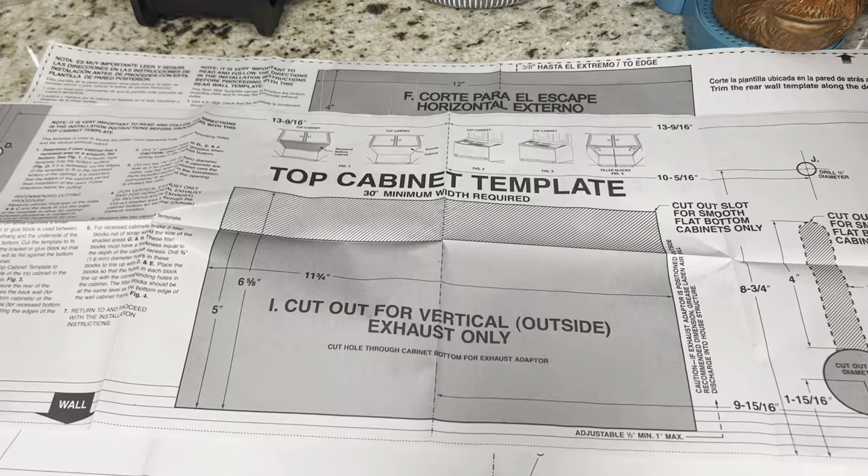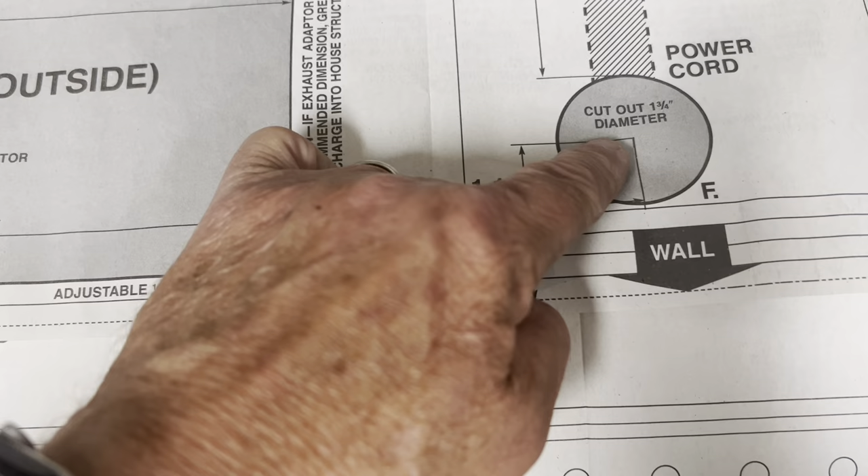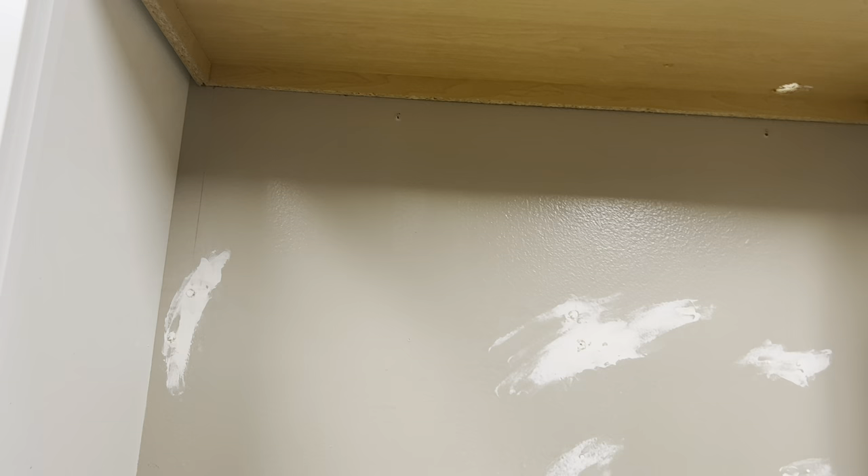In my supreme intelligence I did not know the template also showed where to put the plug. I had already measured from looking at the microwave and drilled that hole — you can see a little bit of light coming through. I put the template up and I'm really close. Fortunately because of a lip under my cabinet, being slightly off there won't matter too much, but I have to be accurate with the three mounting screws. The second mounting point is a metal bar that you screw into studs — that's why all those screws are there.